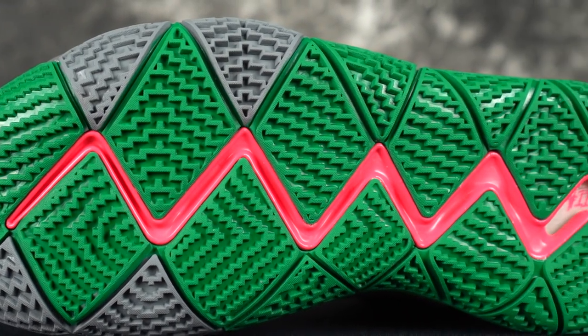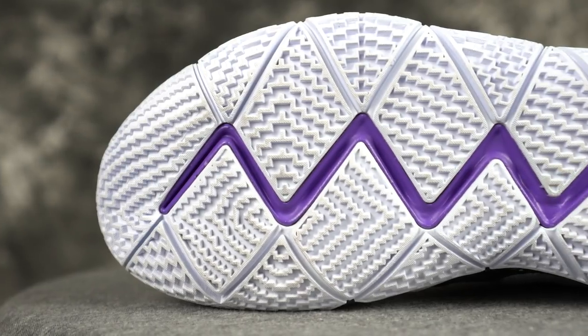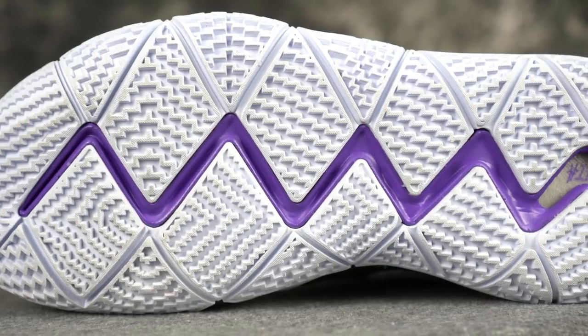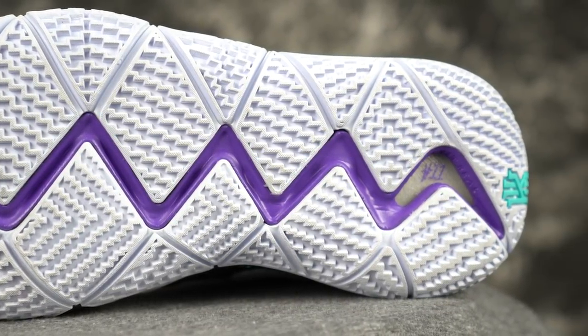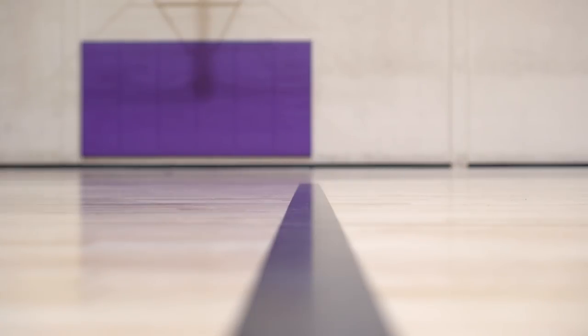The Kyrie 4 traction is really nice too — good stopping power, but the rubber is a little softer, so it's definitely not going to be as good for outdoors. Some of you may need to break in your traction a little bit. There's a texture on the actual tread that comes off pretty fast, and Sammy's traction got a lot better after that. Both have amazing traction, but we'd give a slight edge to the Flytrap since you don't have to break it in.